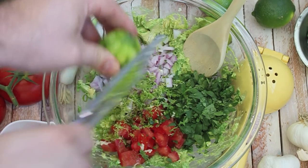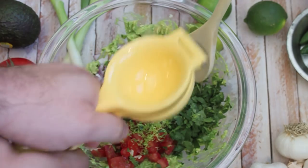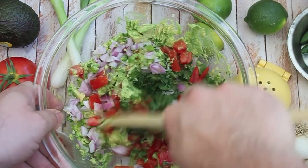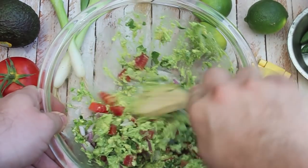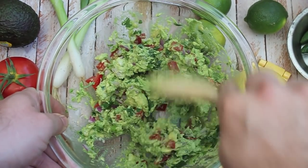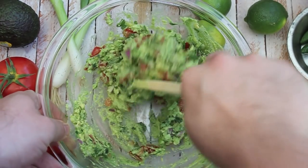You're going to down a lot of Coronas with this thing. Now go ahead and juice the lime that we zested, and of course let's just mix it all together. How amazing does this look? I can't wait to eat it. Wait till you see what I'm going to do with it though — I'm not going to just put this baby on some chips. Not that there's anything wrong with that, but I have a secret plan for this thing that's coming up next that you're going to love.